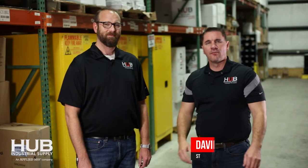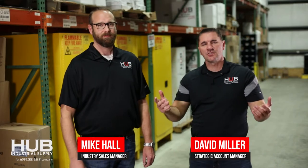Hello my friends, I'm David Miller and I'm Mike Hall and we specialize in the waste industry. Today's topic: cleaning the blades in a waste truck. Also, the rainy season is coming.